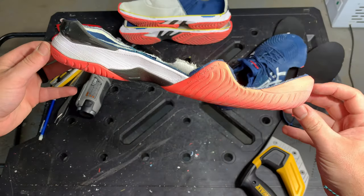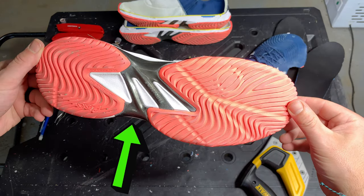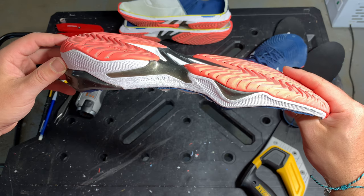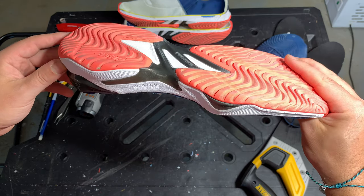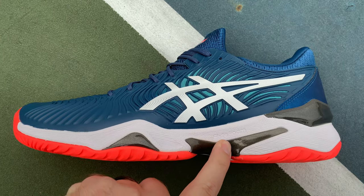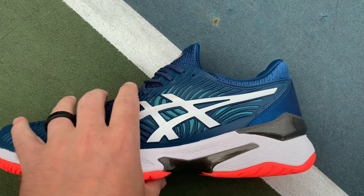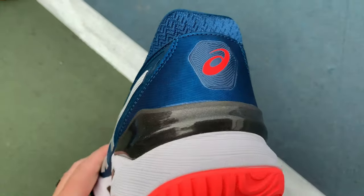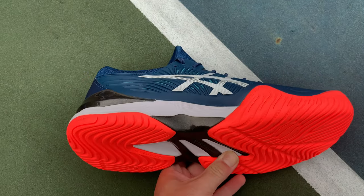The Court FF2 features both the Trustic system and the Twister system. The Twister system is underneath the foot right where the shank should be, under your arch. I found a little more arch support in the Court FF2 versus the Gel Resolution 8, and I think that's because you essentially have the shank on the outside of the shoe coming up into the arch and into the midsole, which gives the shoe a lot of stability — and I think that's where most of the stability comes from.